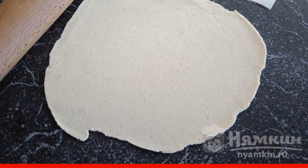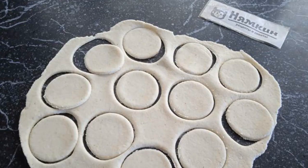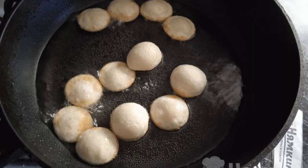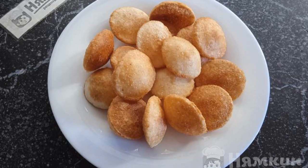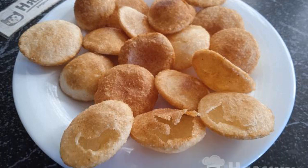You do not need to sprinkle anything — the dough absolutely does not stick. We cut out small circles with a diameter of 3 to 4 cm. Fry the circles in preheated oil until golden brown on both sides. Small cakes are soaked with napkins from unnecessary oil. There should be small pockets inside panipuri.